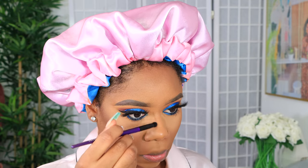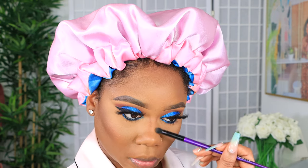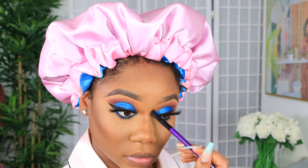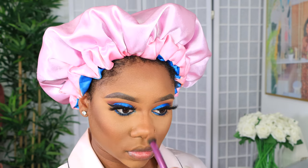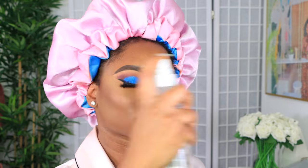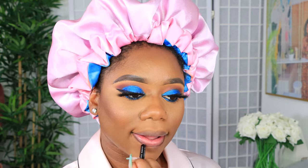I'm going back in with the finishing powder in mahogany to contour my nose just a little bit, using only the powder. Then I'm using the Real Techniques 300 RT brush to blend everything out and make sure it all looks smooth and together. I'm setting with my Morphe luminous setting spray.